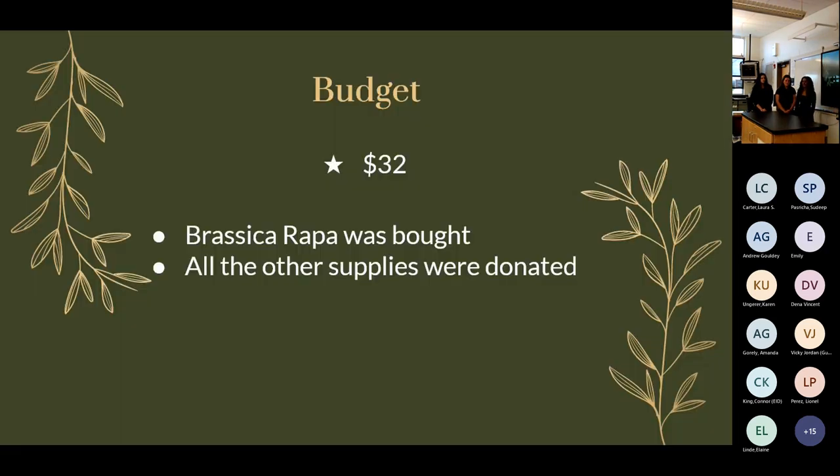As a class we didn't have a big budget, so we decided to ask companies like Lowe's and Home Depot for donations. Luckily the school already had a lot of materials we needed, and we got most things donated. However, we did have to spend $32 on the Wisconsin Fast Plant Brassica rapa seeds.